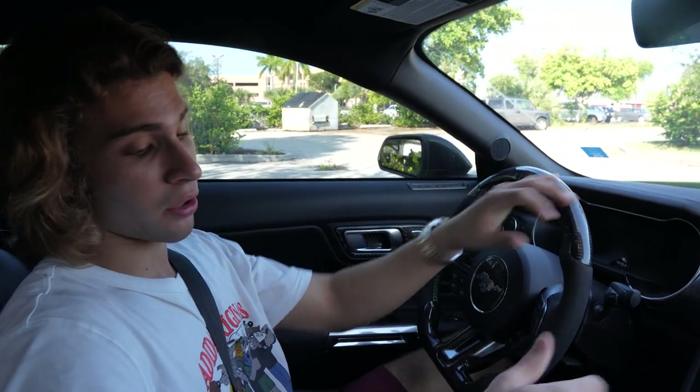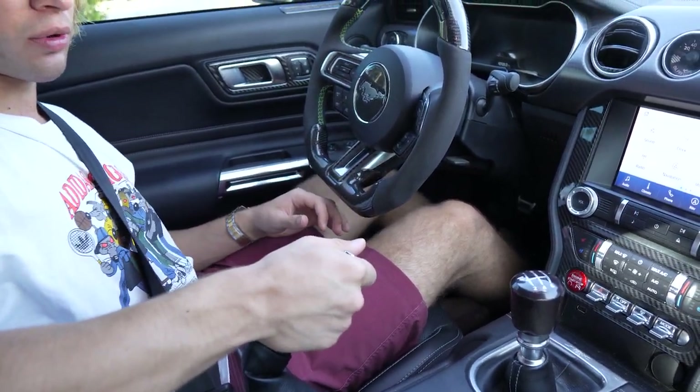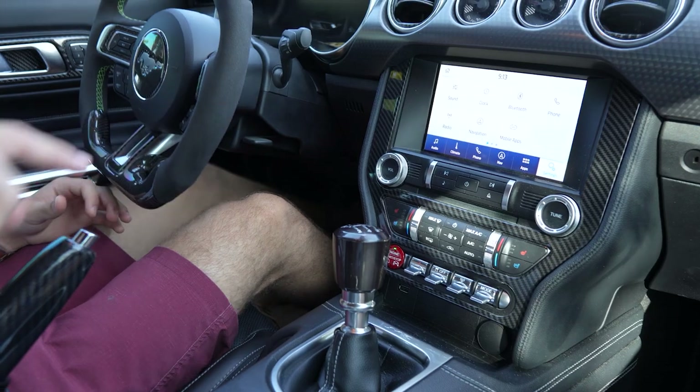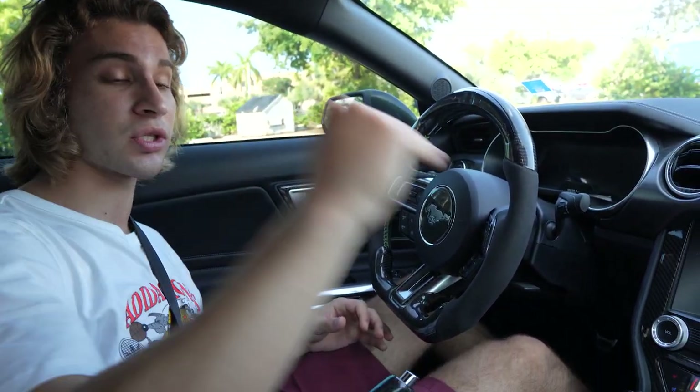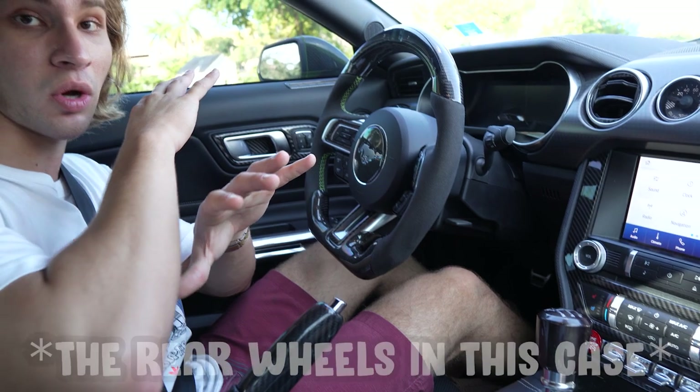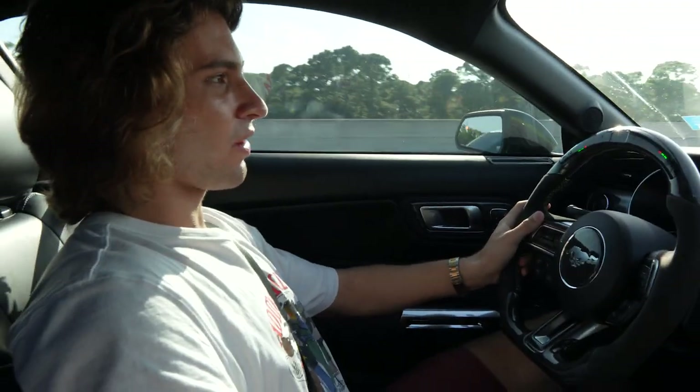When you park, pull the handbrake up to a good amount where the car won't roll, then put the car in gear. Sometimes the handbrake can fail, and if you park on an incline or decline the car will start rolling. Putting it in gear locks all the wheels and makes sure it's not going anywhere.